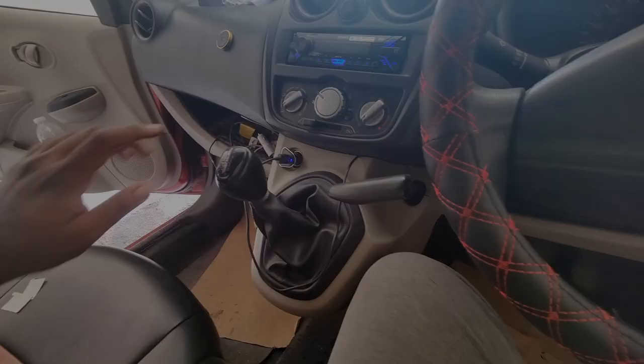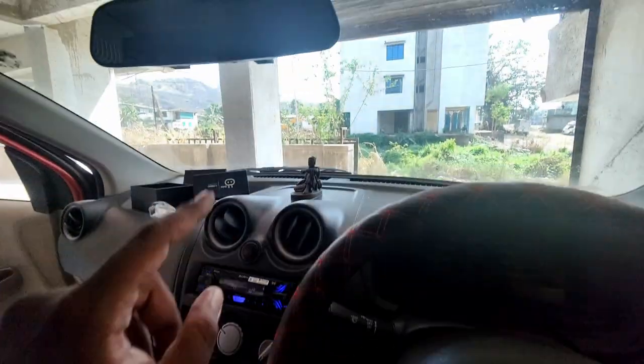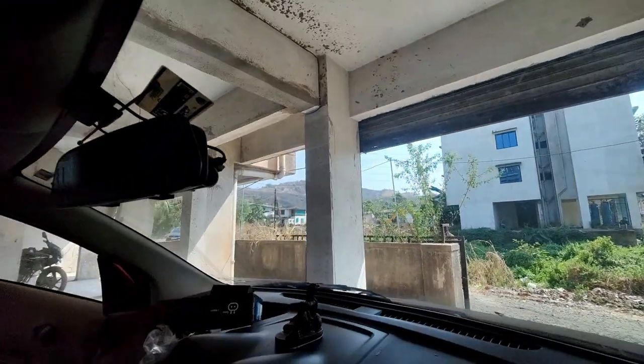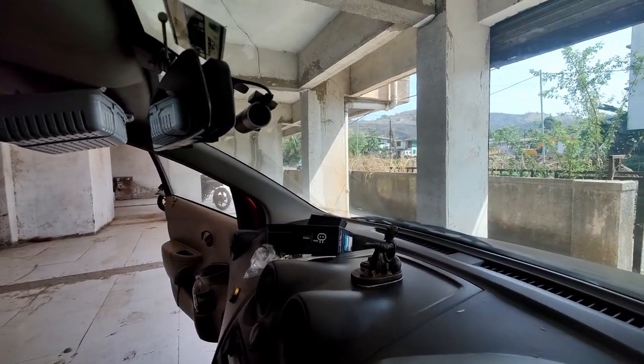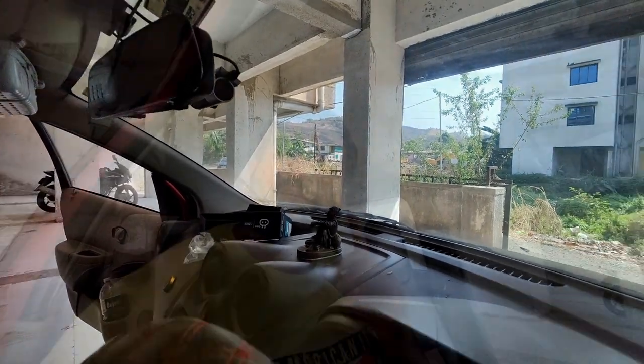After closing it we will go out for a spin. I will show you daytime clarity and then at night. Alright, it's done. The cable is concealed here — you will not see the cable directly. Just here from the back is the camera. You can adjust the angle; it is moveable. Now let's take it outside on the road and see the recording straight out of the Cubo Pro Smart Dash Cam.